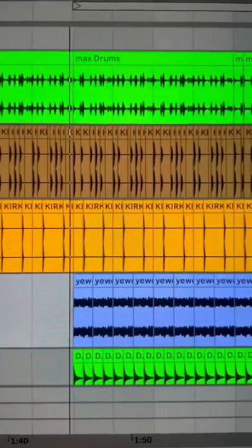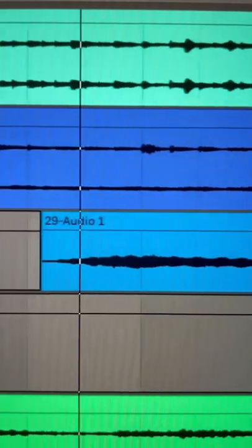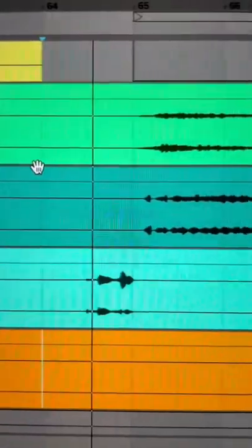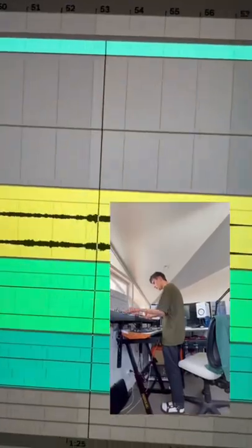Then I added some stuff — some drums, these high synths, some sub bass. I also sent the track to my friend Nick Ward, who added these synths and this choir vocal.